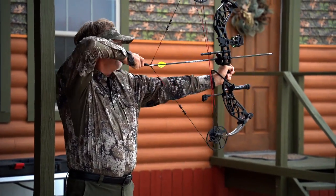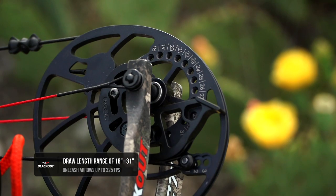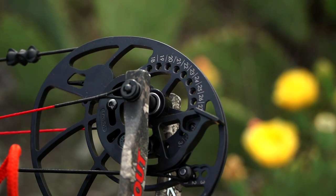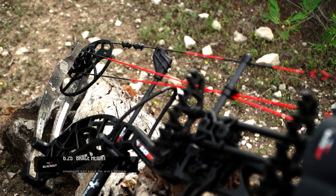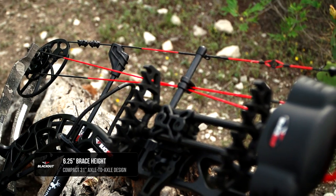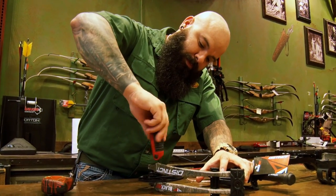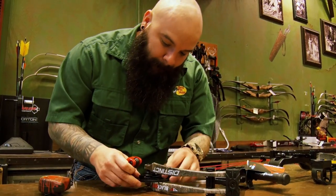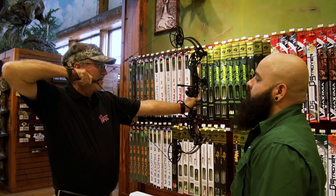When it comes to draw length, this bow goes from 18 to 31 inches. You can see it right there on the cams — these are specially designed cams that are very easy to adjust. Whether you're a young hunter trying to grow into this bow, or someone coming into the store looking for a bow to take hunting right away, you can get measured and fitted at the store and you're ready to go.